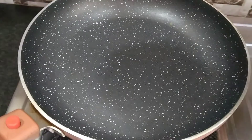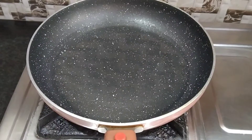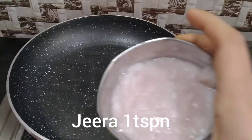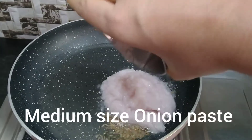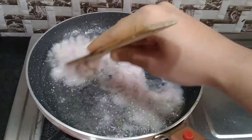Heat 1 pan, add 1 tablespoon of oil, add medium-sized onion paste — add 1 tablespoon of paste in the oil.